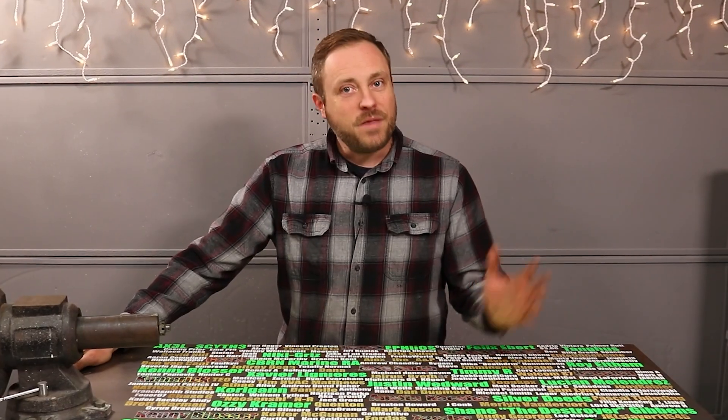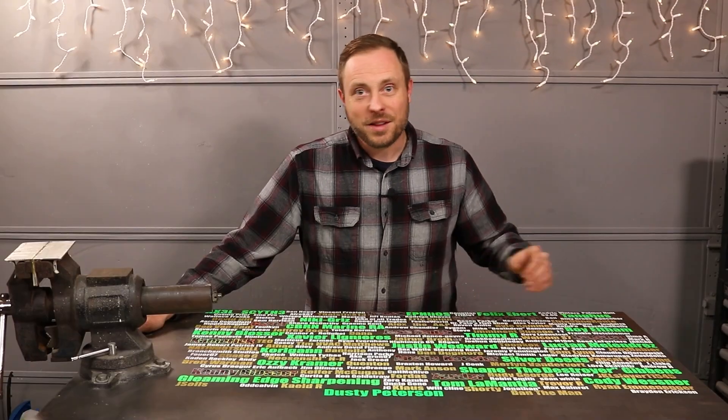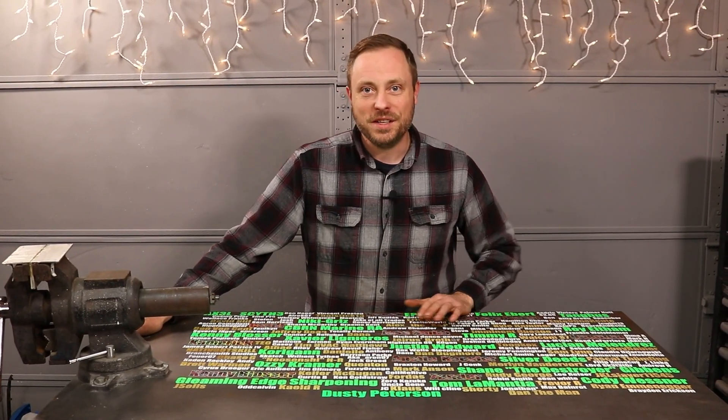Christmas is right around the corner, and my favorite decoration has always been nutcrackers. So in true Jairus-of-all fashion, I'm going to make a giant metal nutcracker that's the most powerful the world has ever seen.